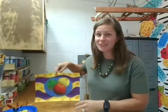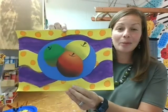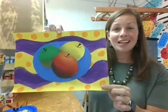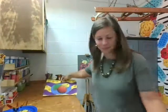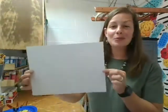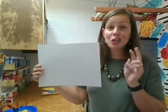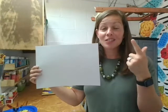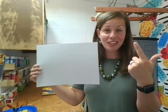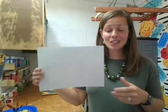The first thing we're going to do is create our background. Here is the final piece — this is what you're going to be creating today. We're going to use pattern and line, which are two elements and principles of art we're going to learn about. Line is an element of art and pattern is a principle of art that we're going to talk about today.